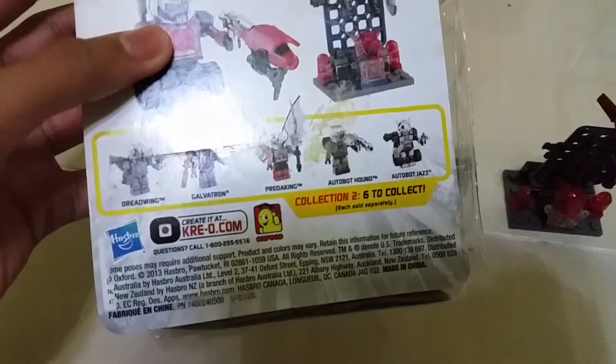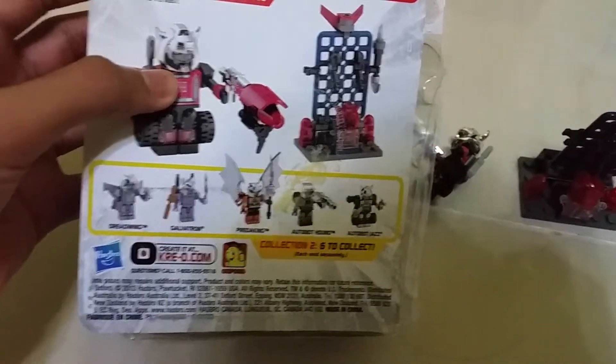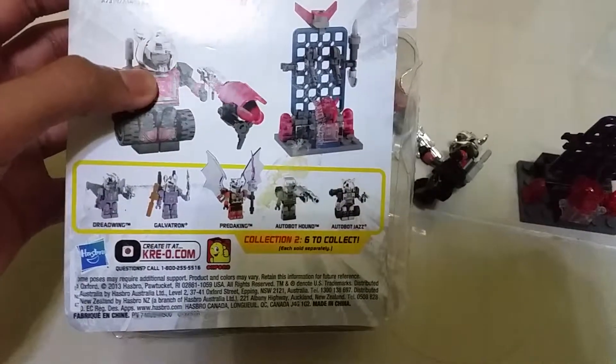You can see the figures that you can get in Collection 2: the right wind, girl pattern, feather candy, Autobot R, and Autobot.